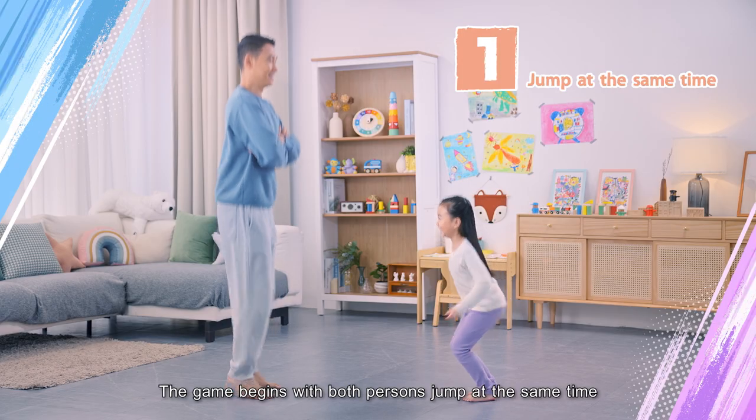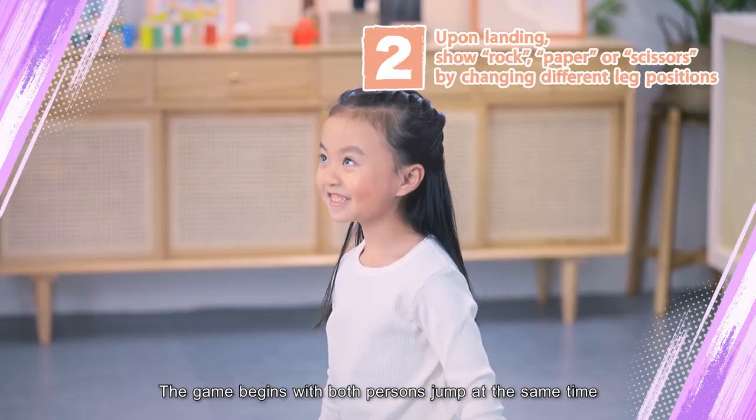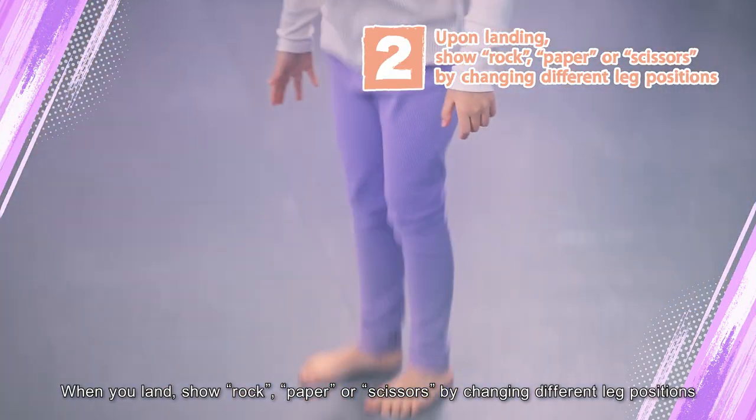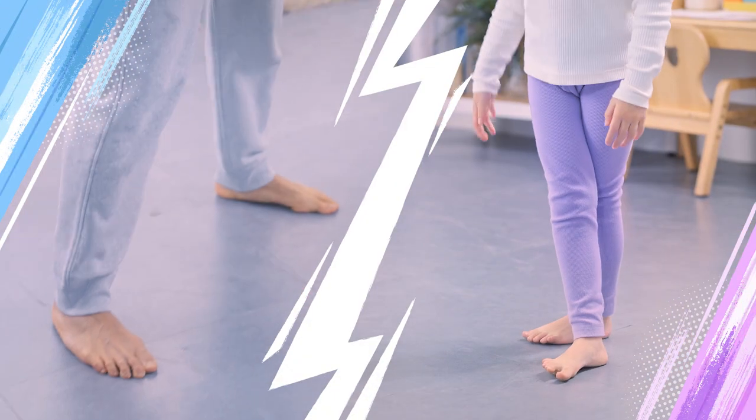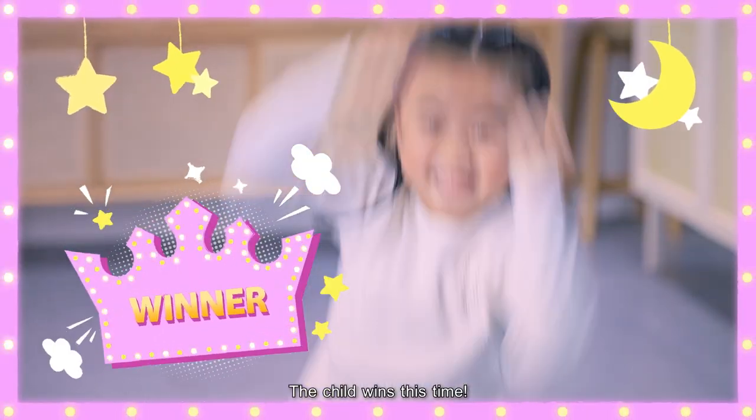The game begins with both persons jumping at the same time. When you land, show rock, paper, or scissors by changing different leg positions. The child wins this time!